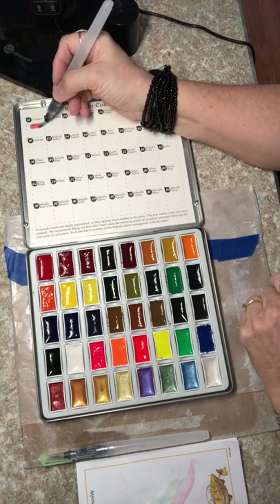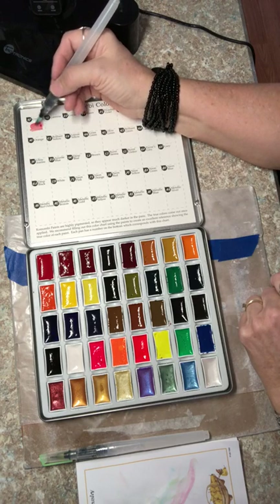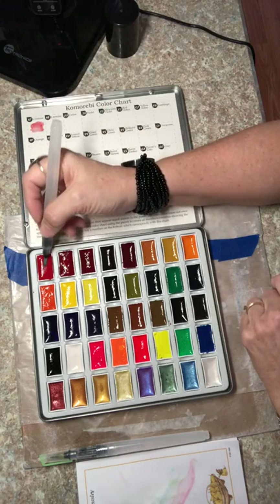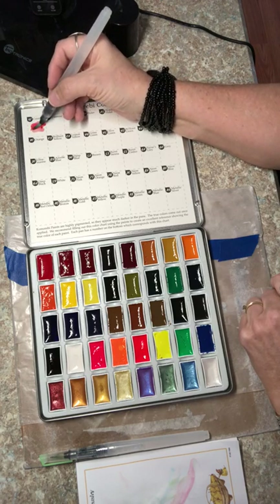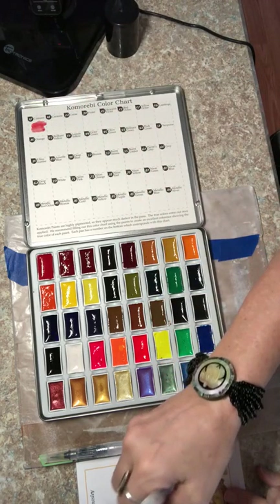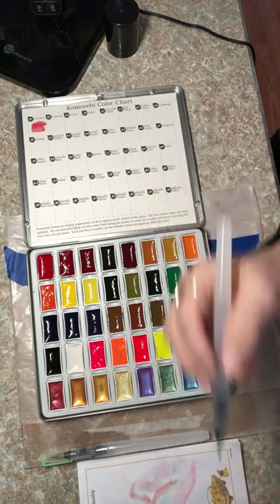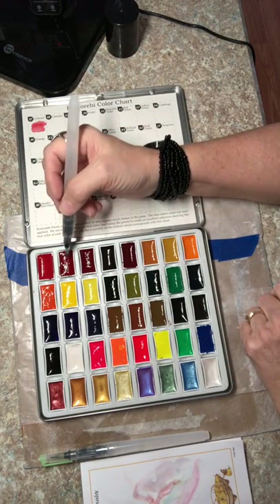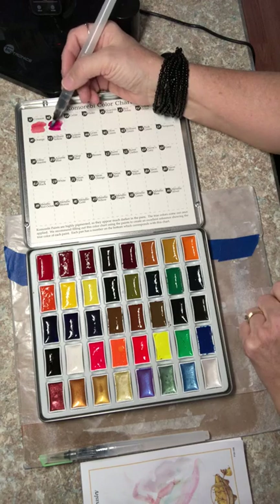They're quite vibrant, but like watercolor you can see through them, so they look quite nice. They fan out really well. This is just the paper they provide for you to do the swatches on. Make sure you clean your brush so you don't contaminate the next color. I know this is kind of boring but I was excited and wanted to see my colors.